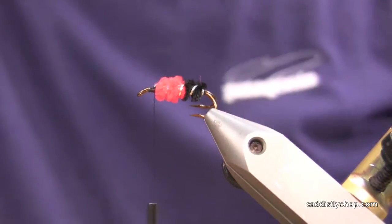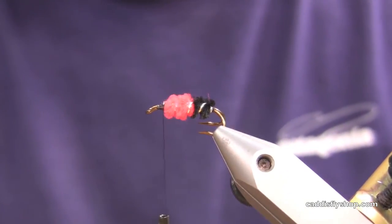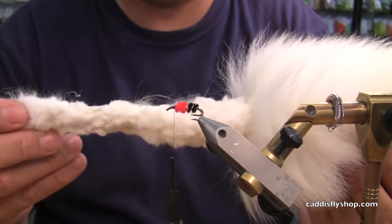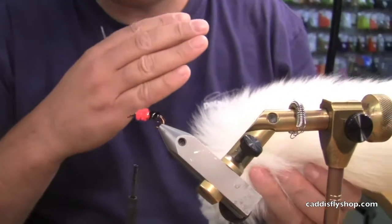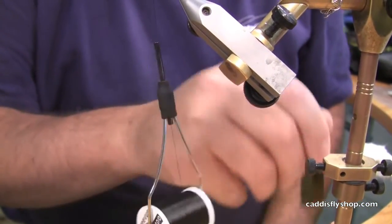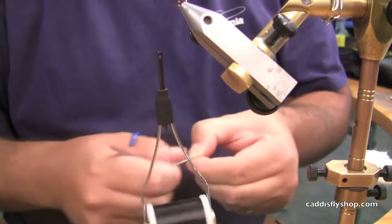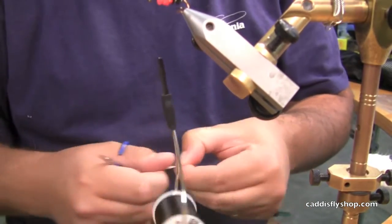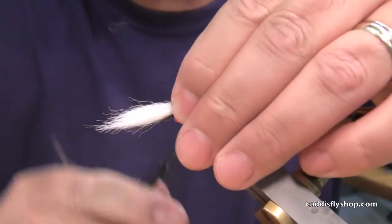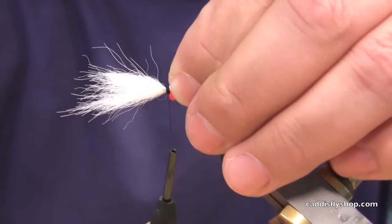No hackle on this fly, so we're just going to go right to the wing. We are using Arctic Fox White from Hairline. If you haven't seen the blog before, we use a lot of this — you can get a full tail, great winging material. The key is combing out the under hair and getting to the guard hairs for the wings. This is a softer material. On the Rogue, a lot of the flies are twitched through the runs, so this wing, being a divided wing, will lay down and then stand back out with the twitching that you do. We put a fairly heavy wing on this, so you're going to have a fairly decent sized head — you just can't get away from it if you want to get this material seated properly.